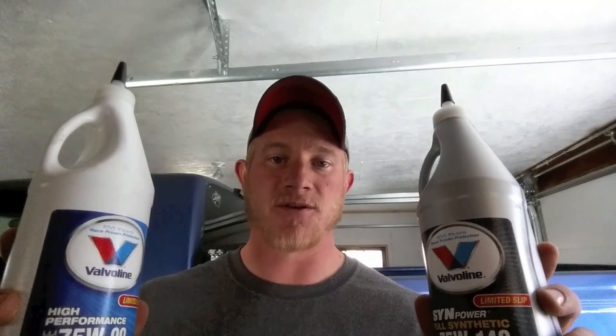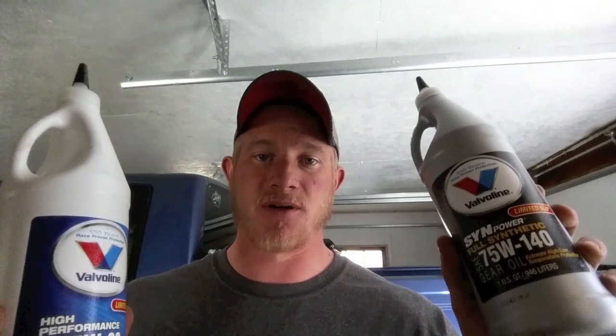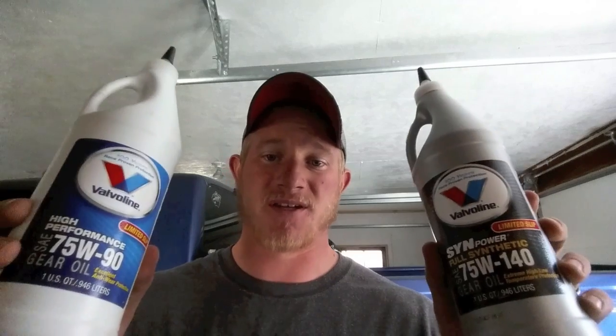My service manual says to use this one, but a lot of people use this one. Which one should I use, and what do these viscosity numbers even mean?